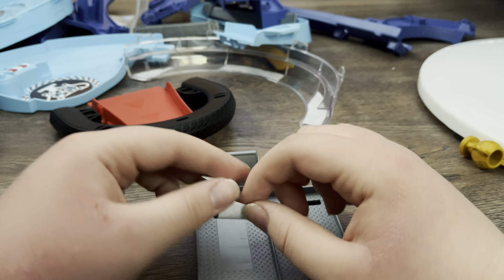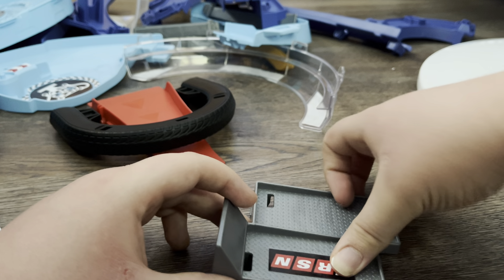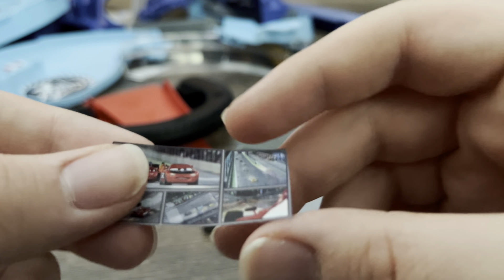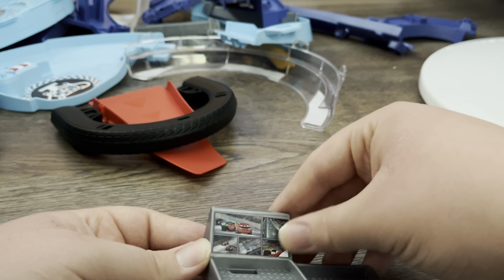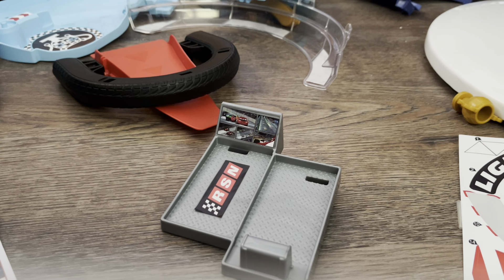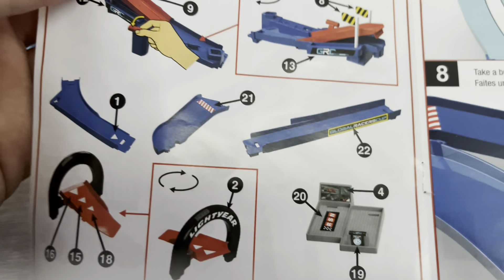Now I'm just going to put this sticker right here — you can see McQueen and some shots from Cars 2, but with McQueen and Francesco in their GRC paint jobs. Hopefully I'm not going to screw this one up. It's going to be a long video to do this, so hopefully I won't mess it up.